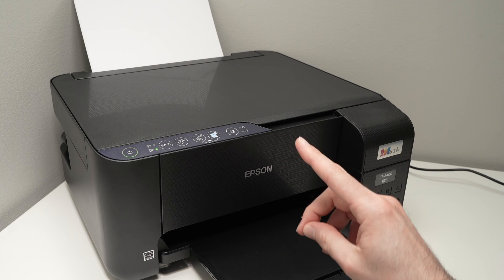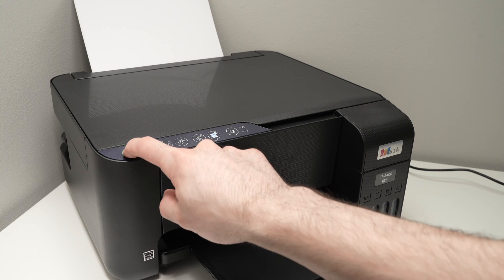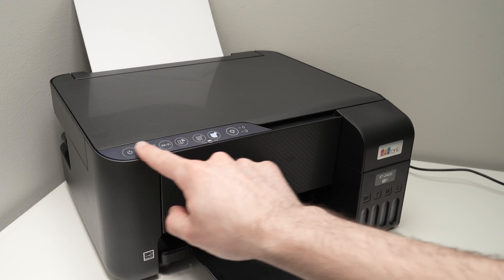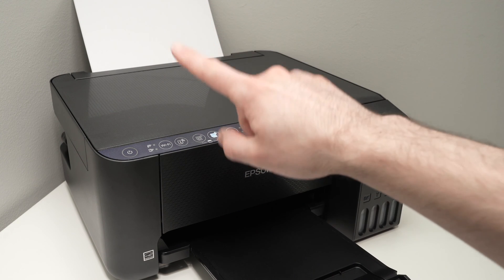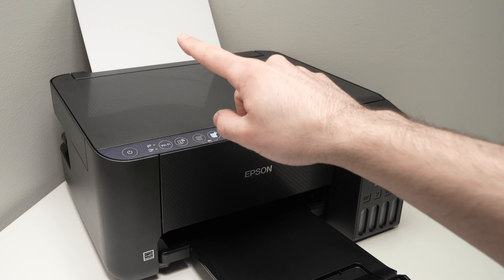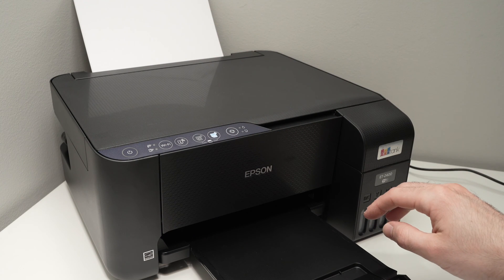To do this, the first step is to turn off your Epson printer by pressing the power button until there are no lights showing on the control panel. Once the printer is turned off, make sure you have at least five or ten white plain paper pages inserted in the paper tray in the back.